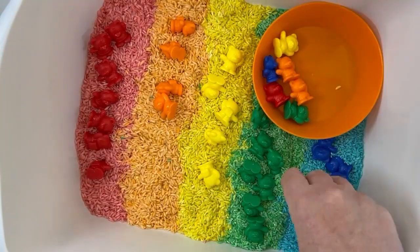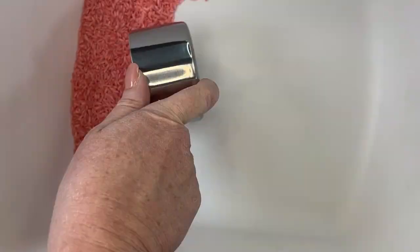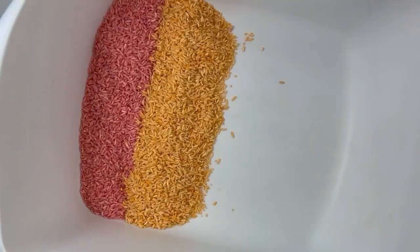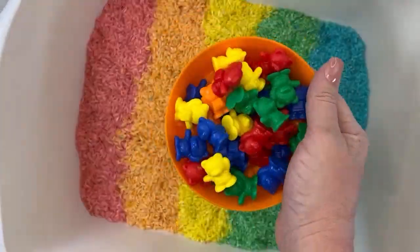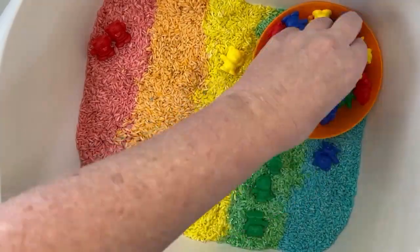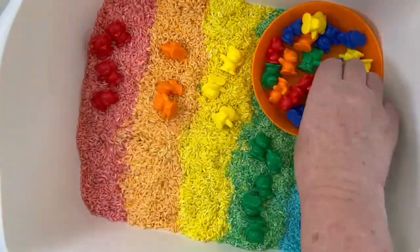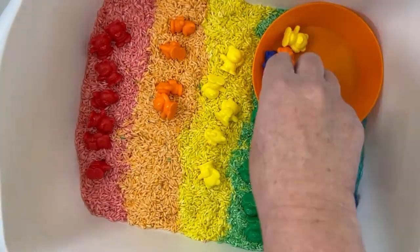Are you looking for gold at the end of the rainbow? Well, we have to build a rainbow first. I made this sensory bin by dyeing rice in a bunch of different colors — I was able to make all these colors with about 20 minutes worth of work. I'll link to the tutorial up here. After laying out the rice rainbow, I give kids a container with different color manipulatives in it, and they'll sort each bear into its correct color. Rainbow done.